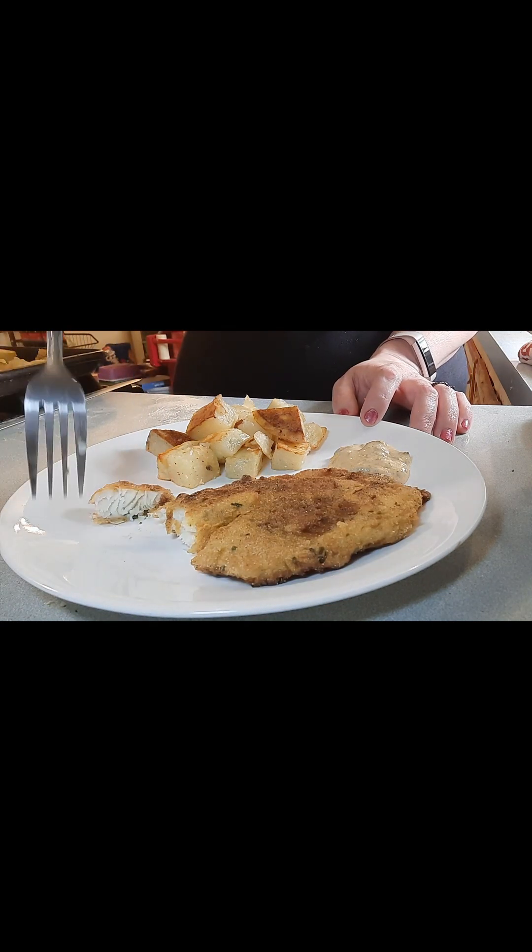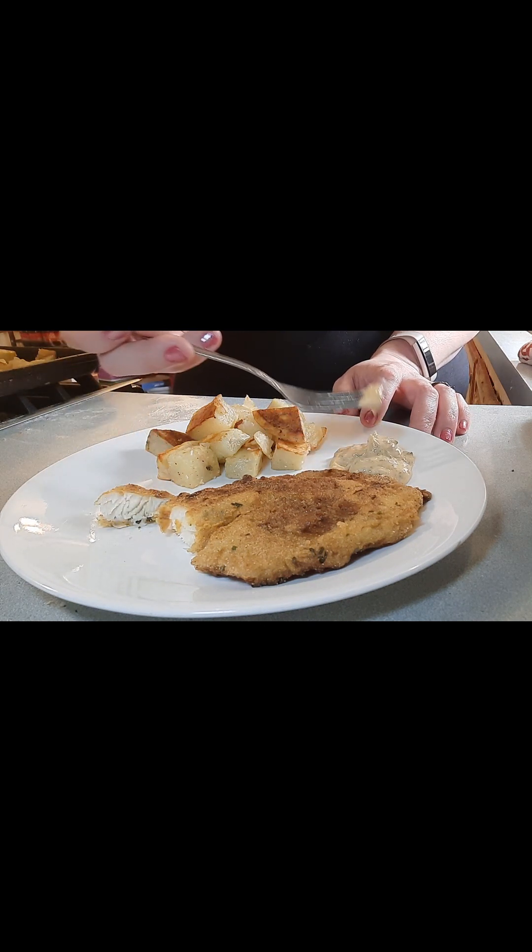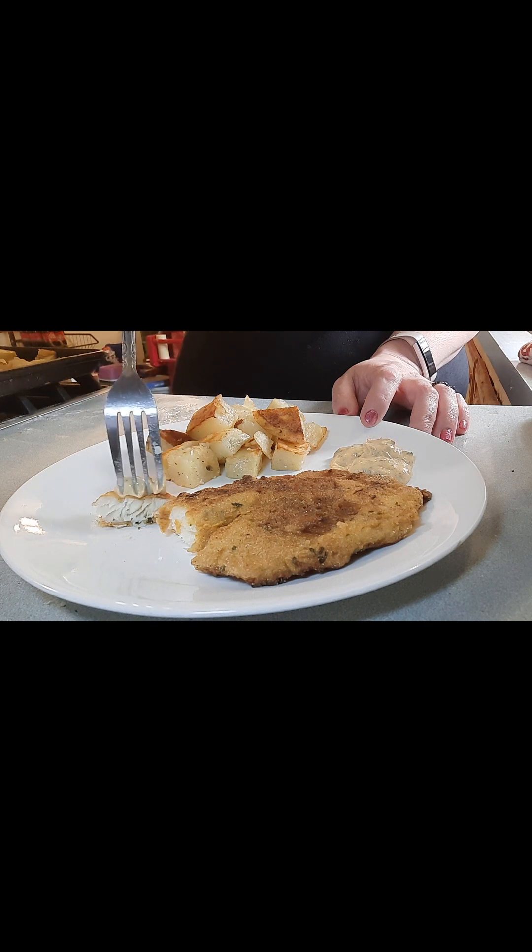I'm going to say this is the thicker side, and it is cooked beautifully — nice and flaky. A little dip, a little fish. There you go.